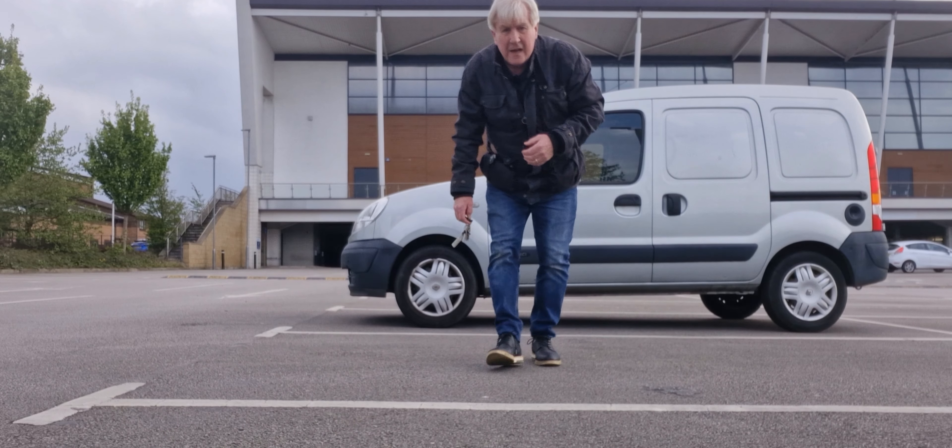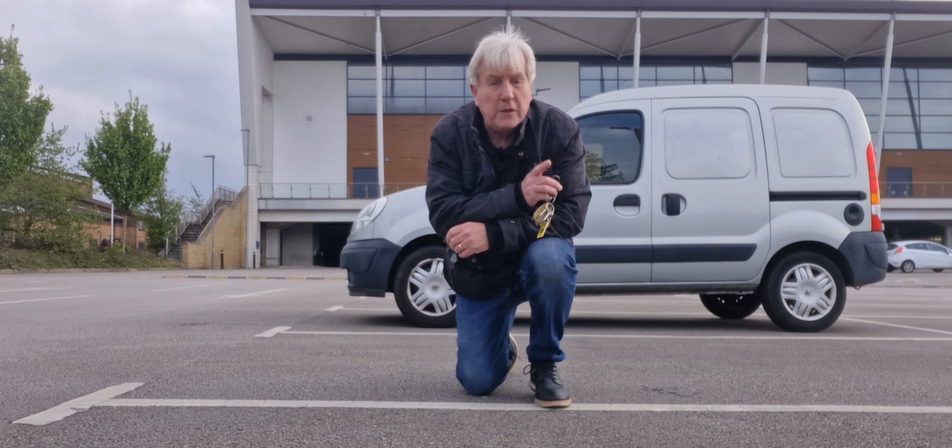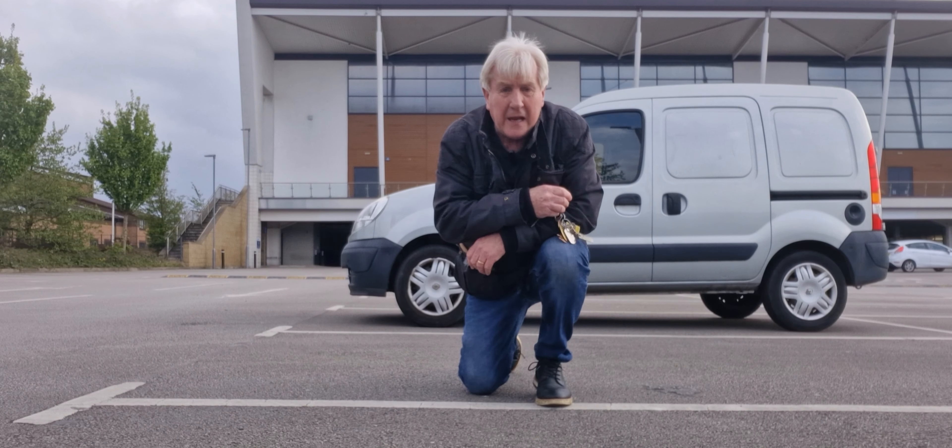Hello people around the world, welcome back to the channel. Today we are going to Tesco's — we're going to Tesco's for a breakfast, but we're going for a vegan breakfast. So let's go and check it out, I'll see you in a minute.